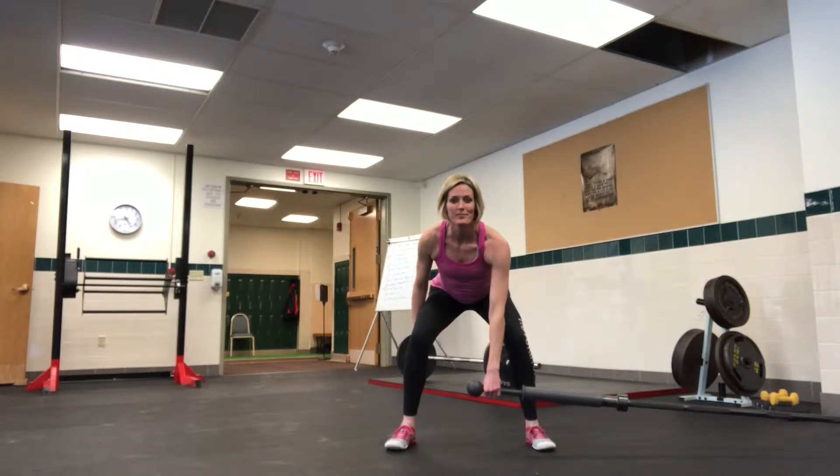These are landmine single arm rows. You're gonna see Sheila bent over. You get the gorilla kind of posture in the back. Good squat form.